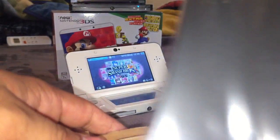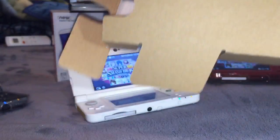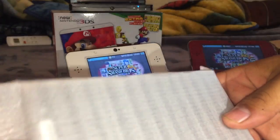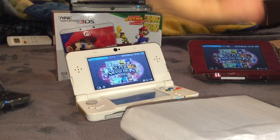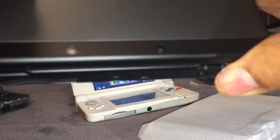You can see the top cover plate, and then the Nintendo 3DS itself — the New Nintendo 3DS, Japanese edition. In Japanese they say 'New Nintendo 3DS' just like that. Then you just add the cover plate like this — it should click in — there we go.